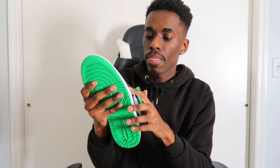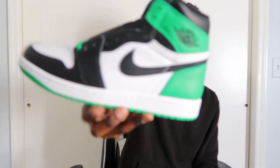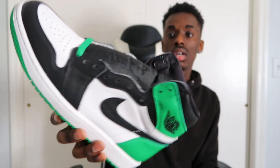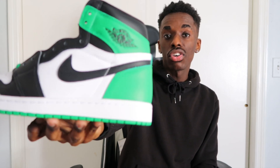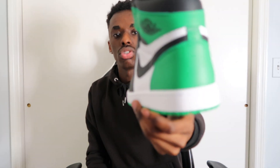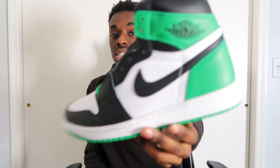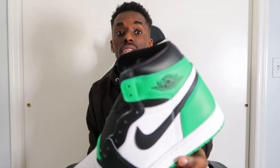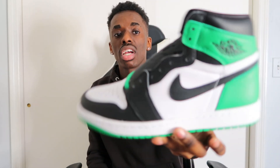Let me know in the comments — do you guys love it, do you guys hate it, are you gonna see where the prices go, are you gonna rock them, or are you reselling? It's a green, black, and white Air Jordan 1 High. I'm glad I picked these up at retail. Let me know what you guys think down in the comment section. That's gonna do it for today's video — it's been your boy Savage Jester, and I'm out. Peace.